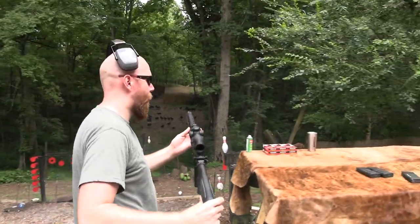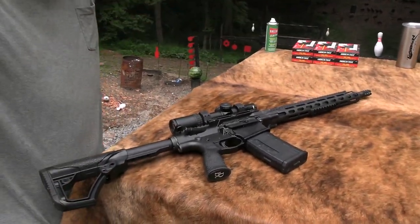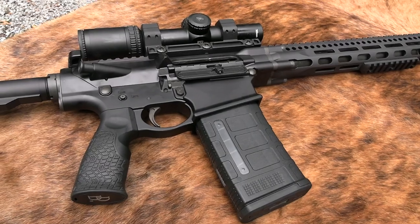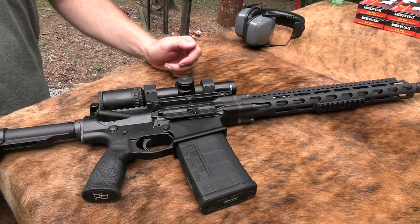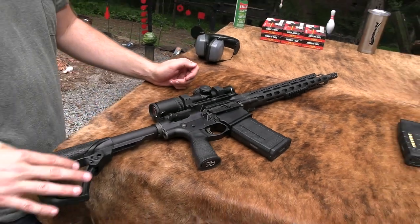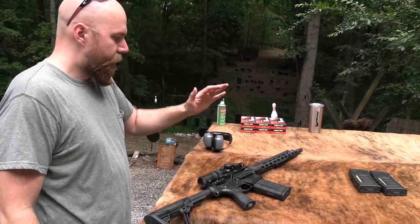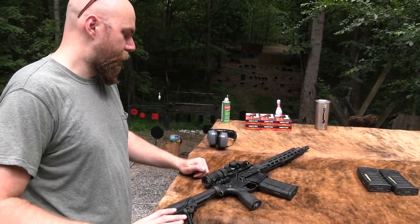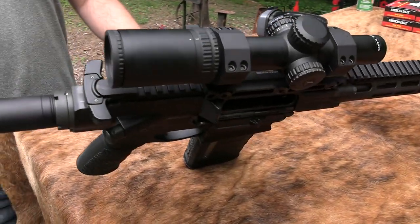All right, we got the DD5V3. John Hickok here. Gonna be taking a look at this very nice Daniel Defense AR-10. The DD5 is the V3, so it's the one with the 16-inch barrel. Got the Magpul 25-round magazine, Georgia Kon AccuPower 1-4 optic on there with the Midwest Industries quick release mount.